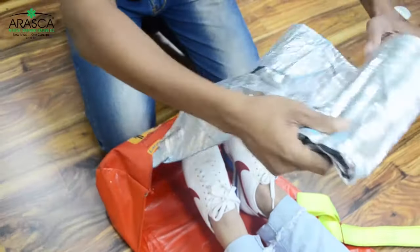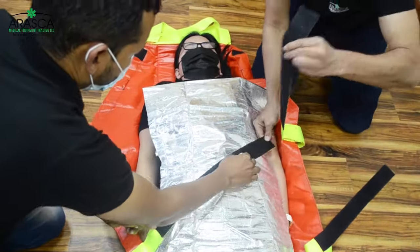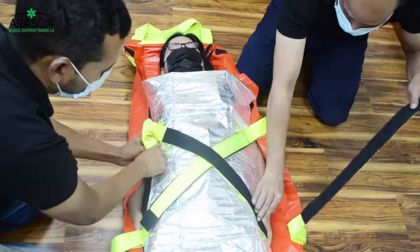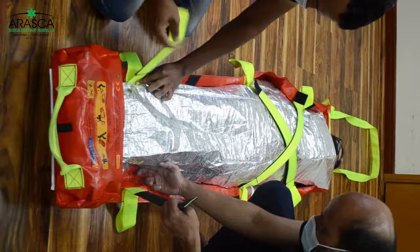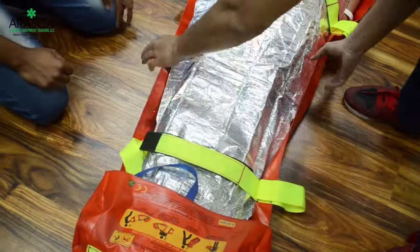The responders can then choose whether or not to use the thermal blanket stored under the foot pocket, which is used to protect the patient from heat. The thermal blanket can also be used to secure the body of panicky patients before attaching the body and feet straps.